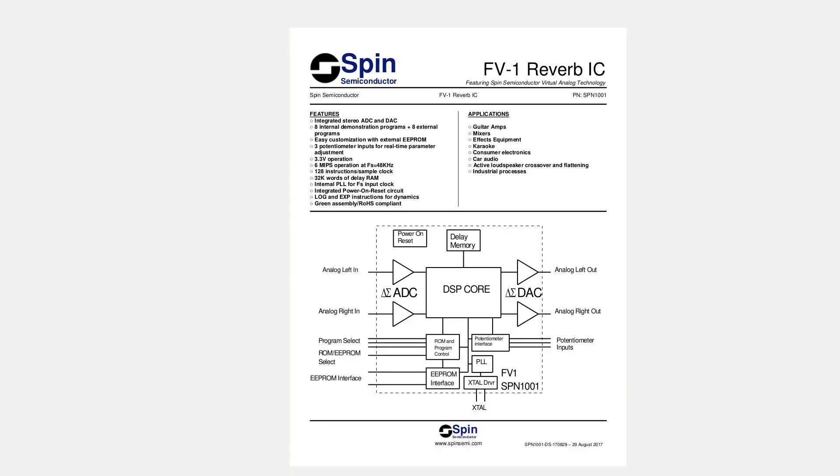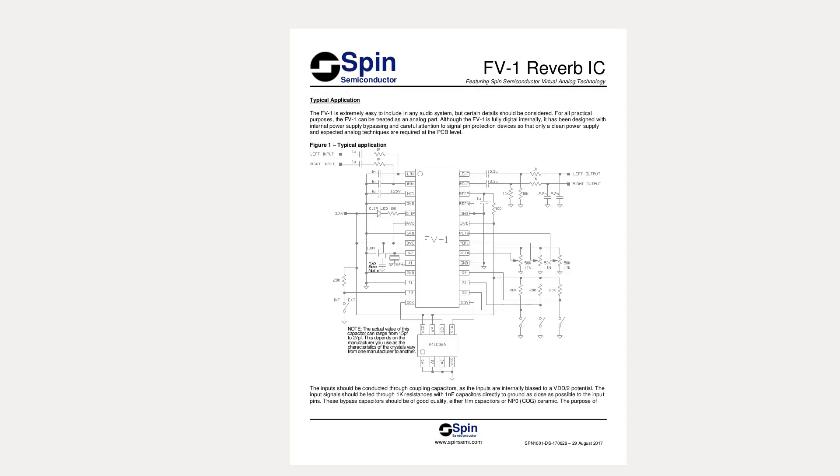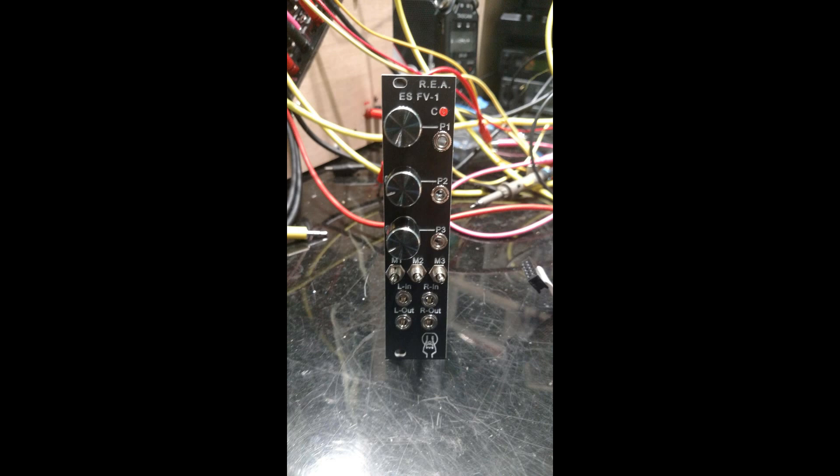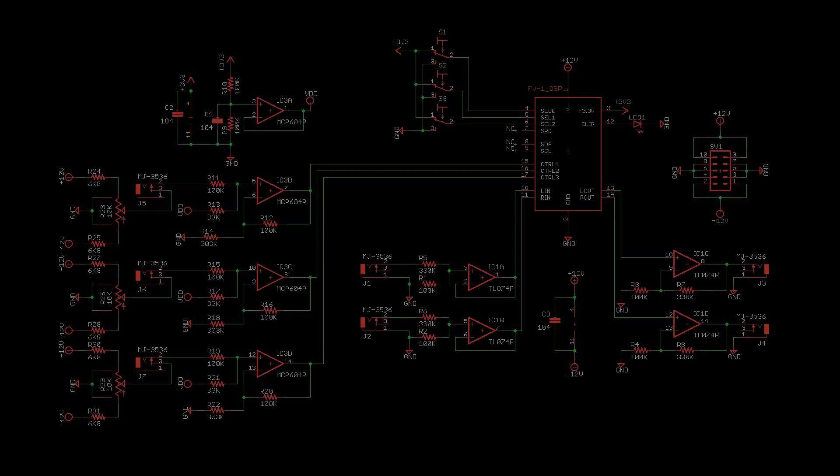This board is based around the Spin Semiconductor SPN1001. It's essentially the typical application listed in the datasheet with a convenient pin header to attach it to your specific application. Today the application of this circuit will be a Eurorack module, which will take Eurorack voltage levels and reduce them to the 3.3 volt range the DSP expects.